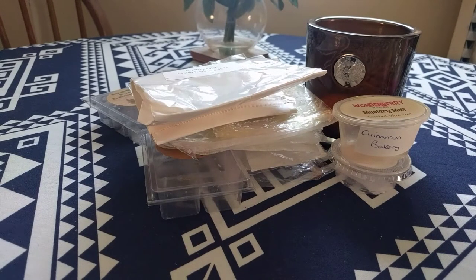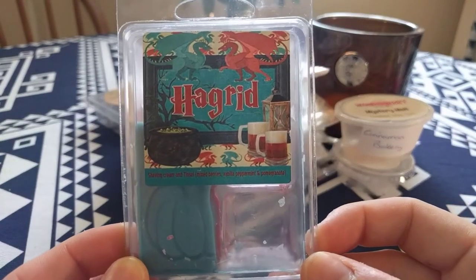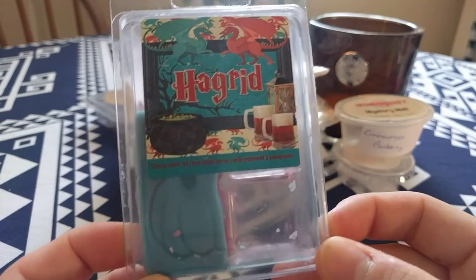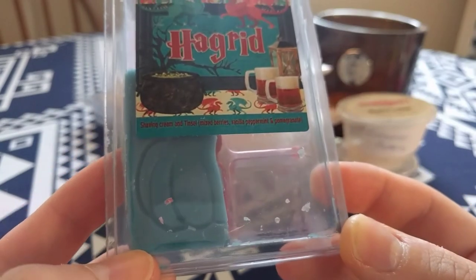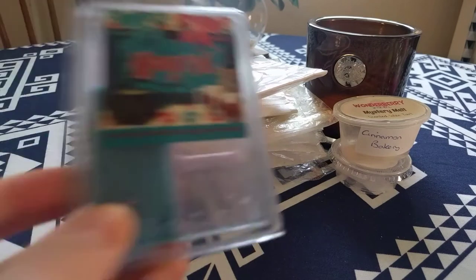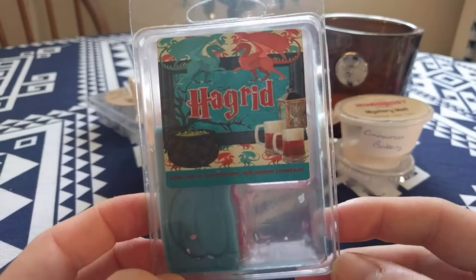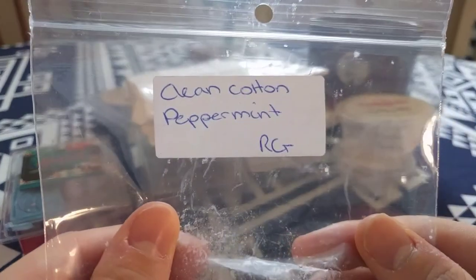My boyfriend decided the week after we moved in that he loved tinsel, so I put this on in the living room one night with just two cubes — extremely strong throw. I will always repurchase this. You get the shaving cream mixed with the peppermint and pomegranate — that's what I get anyway. He got mostly peppermint and shaving cream. Compared to other tinsels I've tried, both are exactly the same even with or without the shaving cream — absolutely amazing scent. I've only got two cubes left so it'll be gone soon.